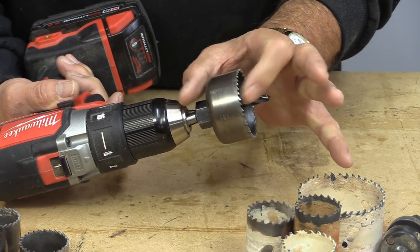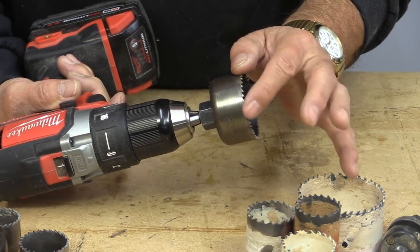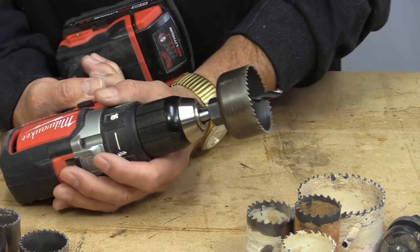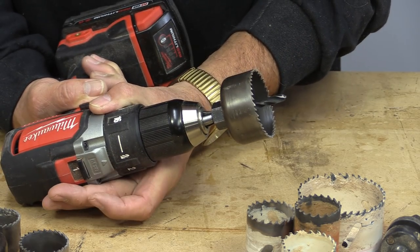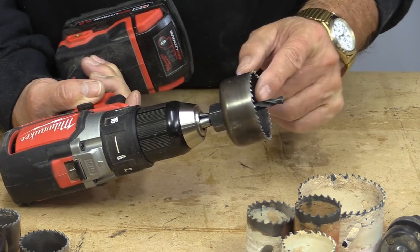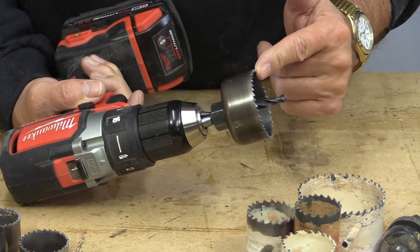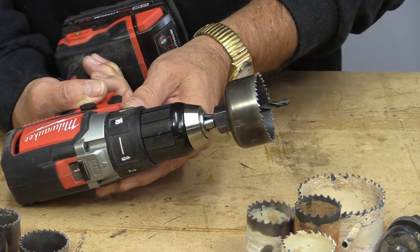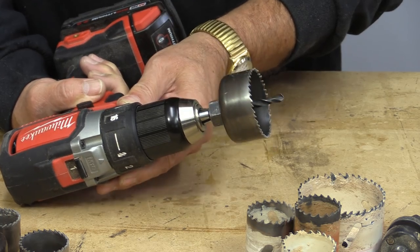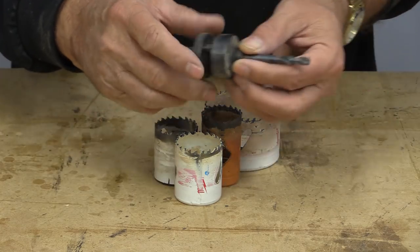The problem with them is they're very narrow here, so they only cut up to three-quarter inch material, and they don't do it all that well. That's what happens with mild steel — it's bent, and you cannot drill a hole with an arbor that's bent like that. So I'm glad I didn't throw it out so that you can see what it looks like.